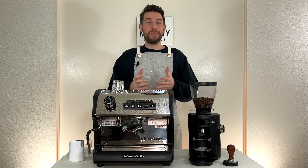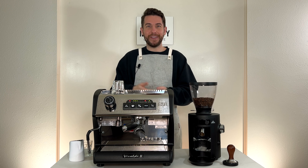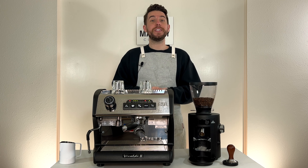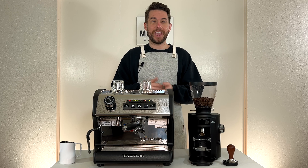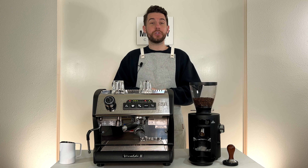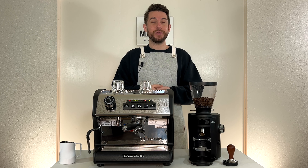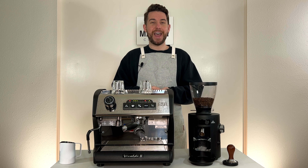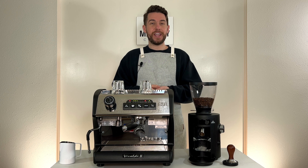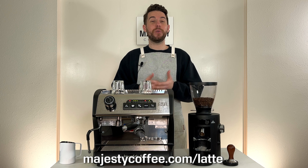So have fun with it. Be creative. And as always, practice makes perfect. I hope with those few easy steps you were able to improve your tulip game. Whether you're a business owner trying to wow your customer, or a home user trying to level up on your espresso, our Majesty Coffee Latte Art Mastery Course was designed specifically with you in mind. Try it for 30 days, and if you're not satisfied, it's totally free. Check it out at majestycoffee.com/latte. Thanks for joining us, and we'll see you in the next class.